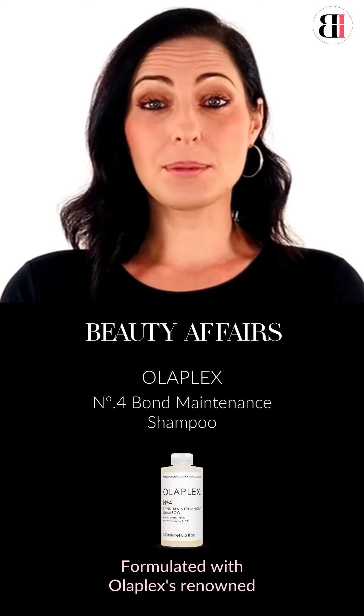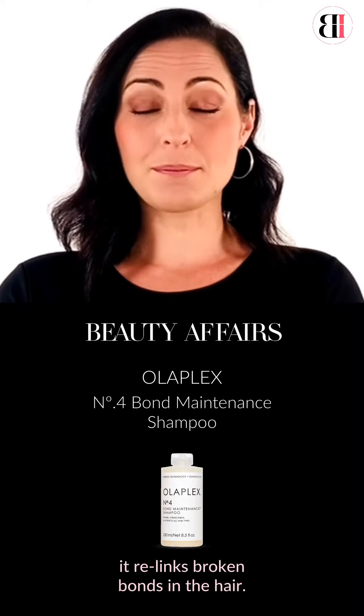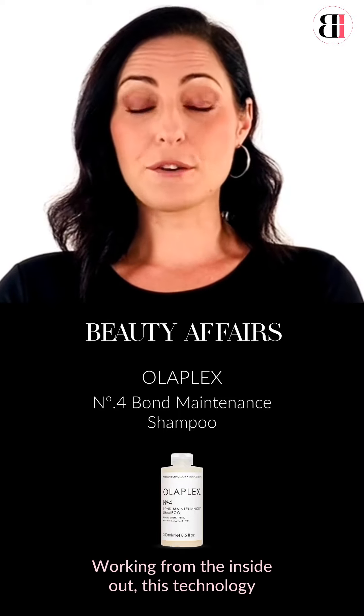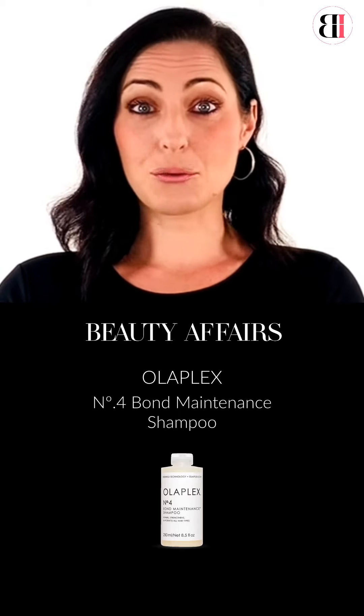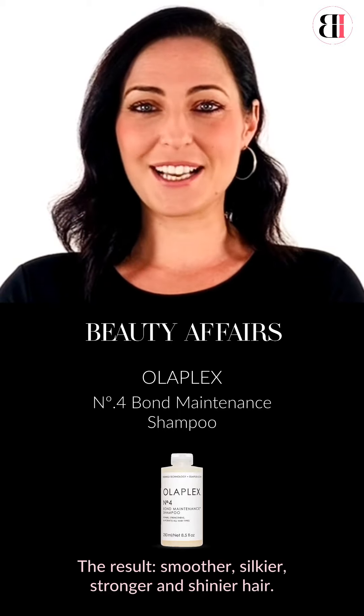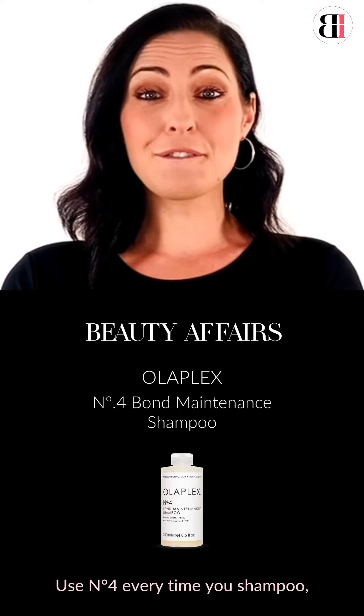Formulated with Olaplex's renowned bond building technology, it relinks broken bonds in the hair, working from the inside out. This technology reinstates and realigns these bonds. The result: smoother, silkier, stronger and shiny hair.